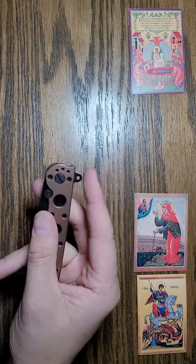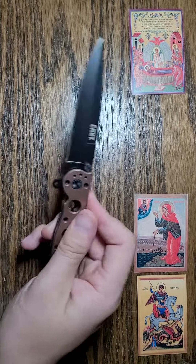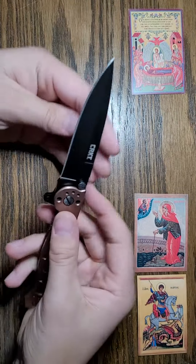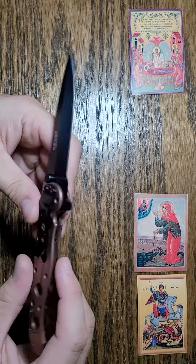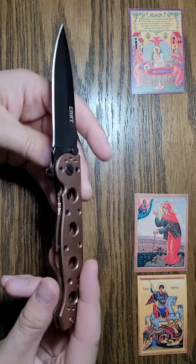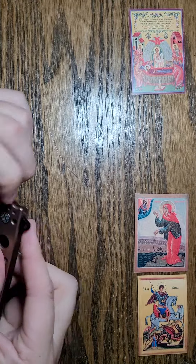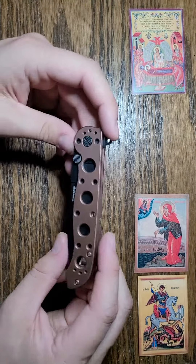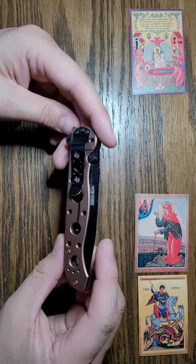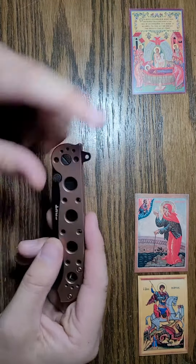A couple specs: 4.63 inches when it's closed. It's got a 3.5 inch black oxide coated 12C27 Sandvik stainless blade with a bronze colored stainless handle. It's got the extended tang right here and it goes for about $55 retail. You can typically find it a little cheaper than that. These are made in China.